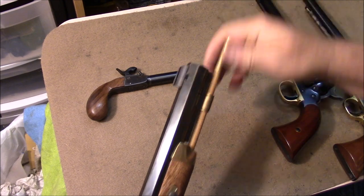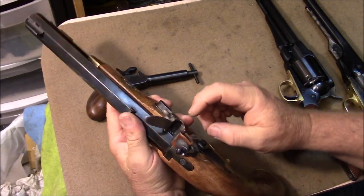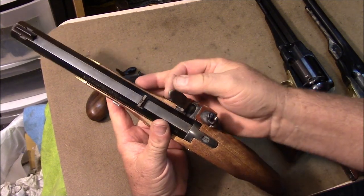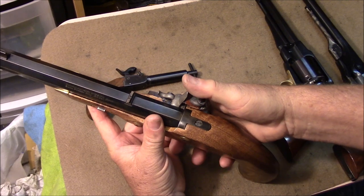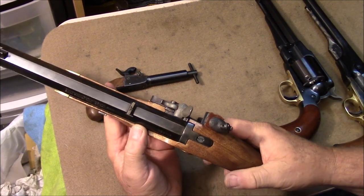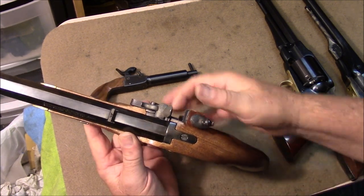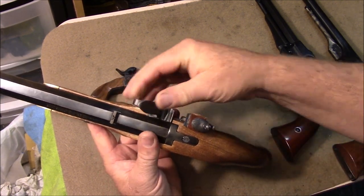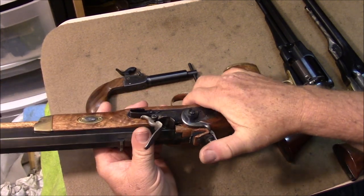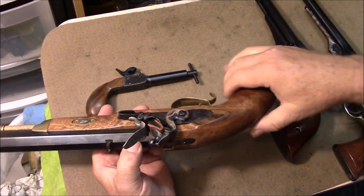Then, with it on half cock, you fill the pan with a little priming powder, close the frizzen, and you're ready. When you pull the trigger it creates a spark, knocks the frizzen out of the way, and through the flash hole it ignites the powder. Only then will it ignite — that's very safe.